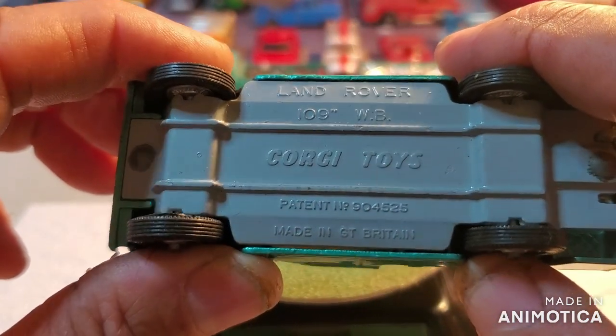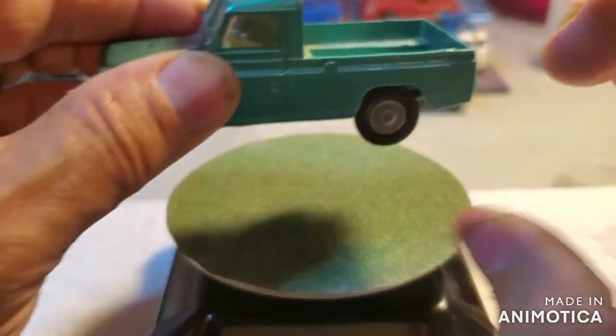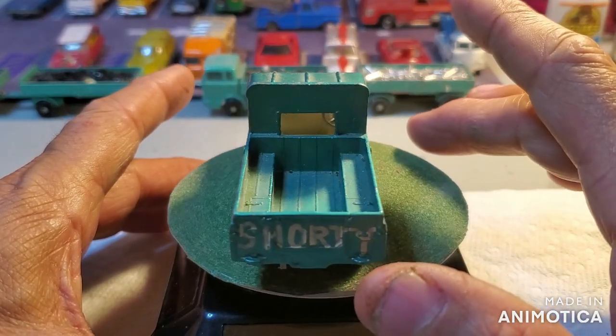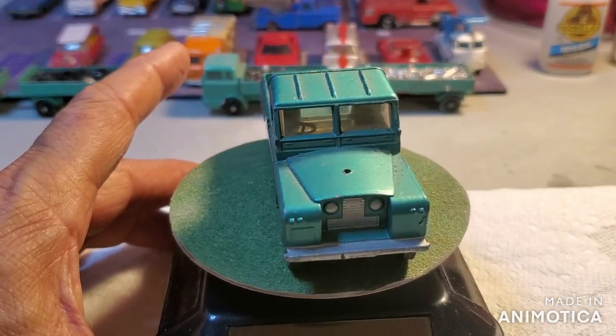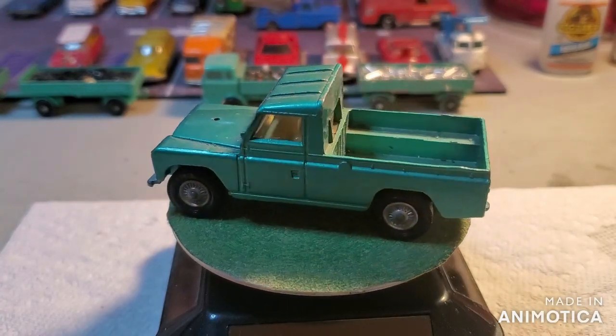Land Rover — there it is, Made in Great Britain. It's in really good shape. I don't know what was on the hood; there's a hole in it, maybe a tire or something, but that'll be covered. Stick around and let's have a good time — see you soon.